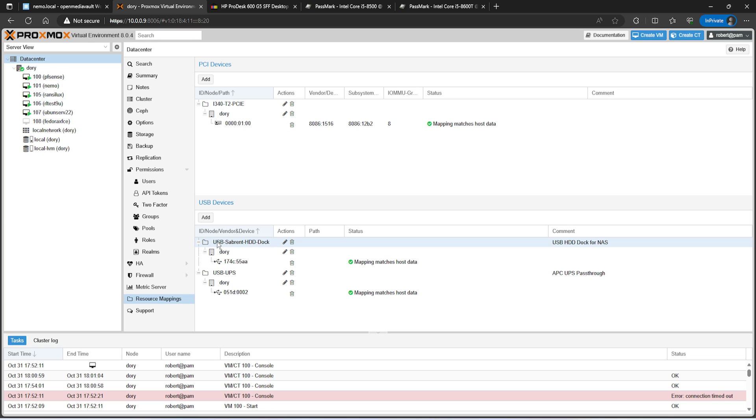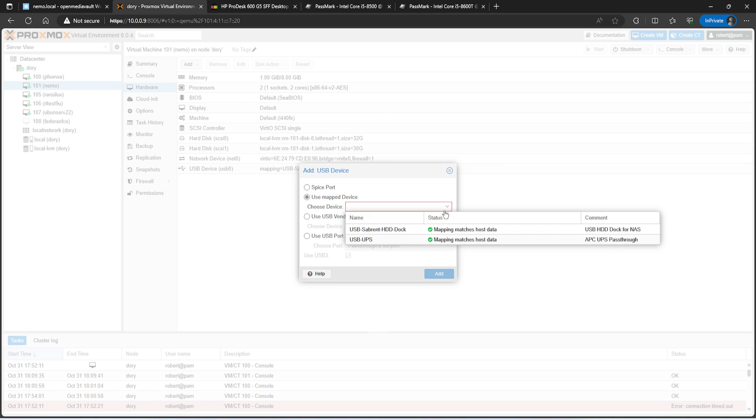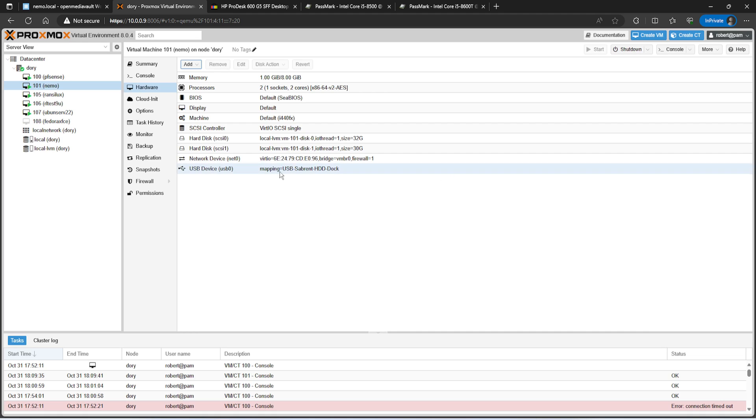At the bottom here is the Sabrent HDD dock for USB passthrough, and there's also one for the UPS. Once you have it set up, go to your NAS VM, go into hardware, and you can see I was able to pass a mapping. Go to Add, then USB device, select Map Device, and you'll get all your mappings. For USB devices, if you don't map it you can also use USB vendor passthrough, but that requires the root account. With a mapped device you can use it straight from a second administrator account.